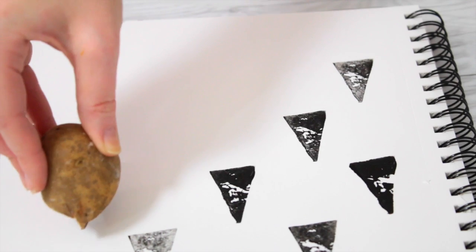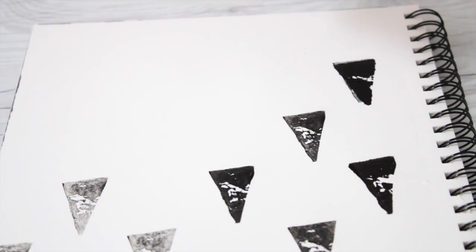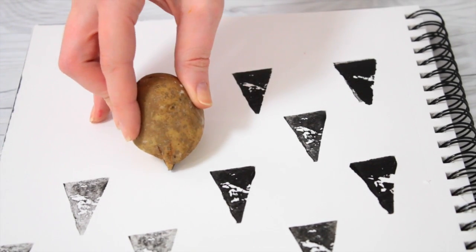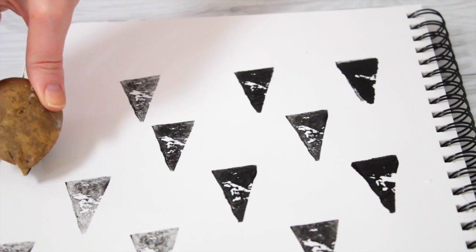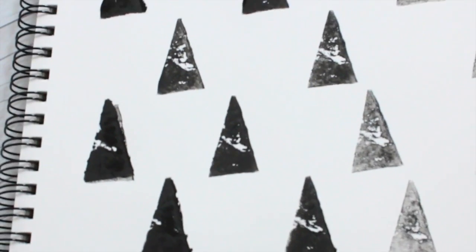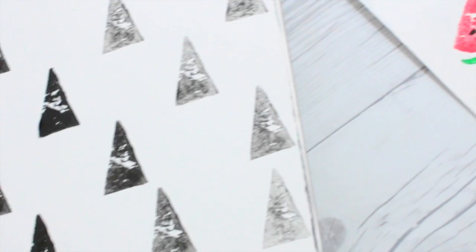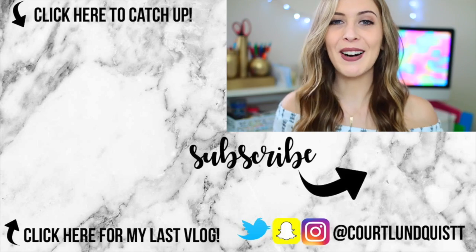For the triangle stamp, I wanted to do that popular triangle black and white print but with an ombre effect. When I first painted the potato on one side, as it started to get lighter I would stamp it on the other side to give a gradual ombre effect. I really love how this one came out — it looks so pretty and cute. I love both of these; it's such a fun way to paint and stamp, and you can get so creative. I give this one another huge thumbs up!